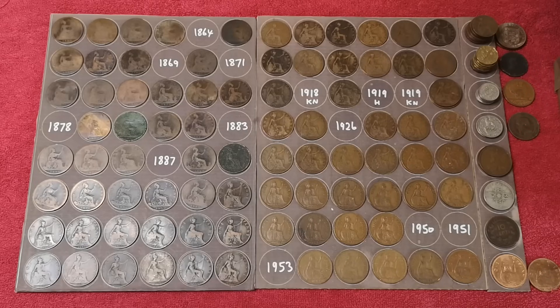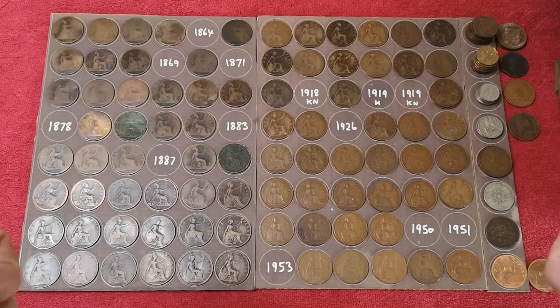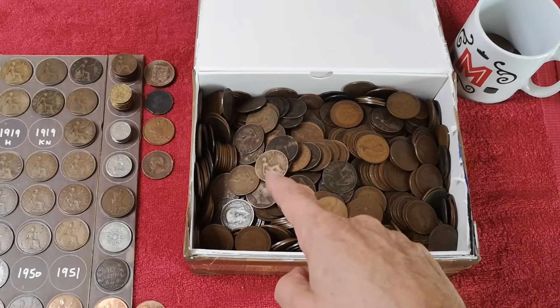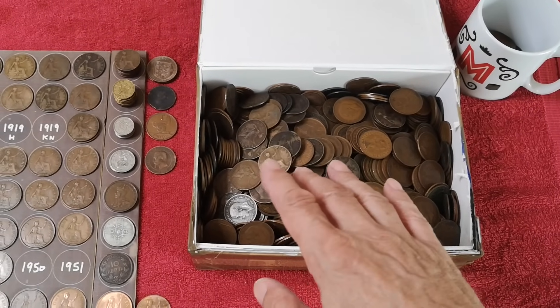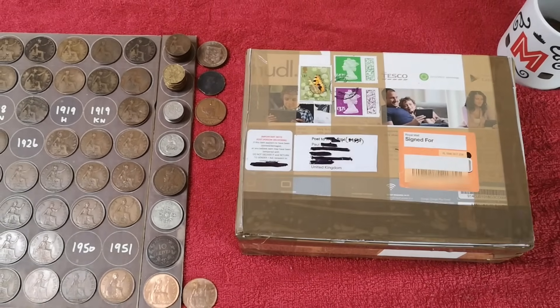That's going to do it for this video. We've only looked at just over 100 coins — I know I said 250 at the beginning, but the video is over 20 minutes and that's quite long enough. Thank you for watching, everybody. Please subscribe if you haven't, and I'll see you in the next one. It shouldn't be too long — I've got all these to look through and I can't wait, but I won't look at them until the day I make the video.